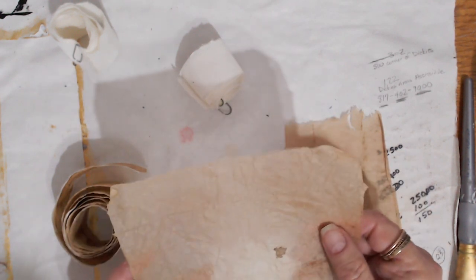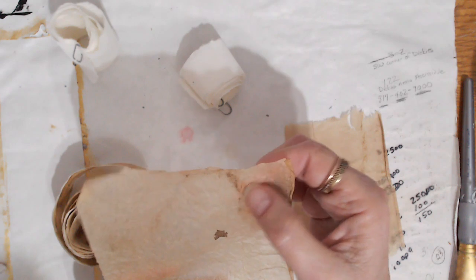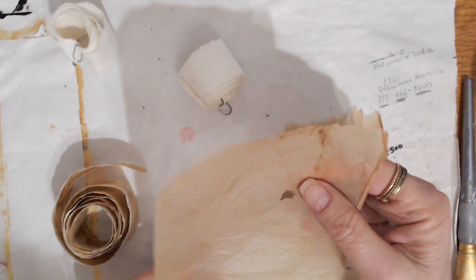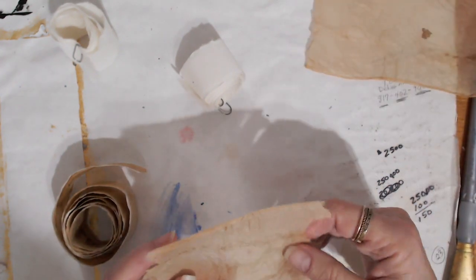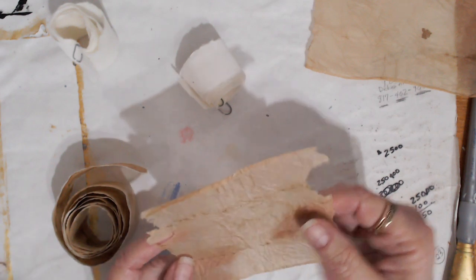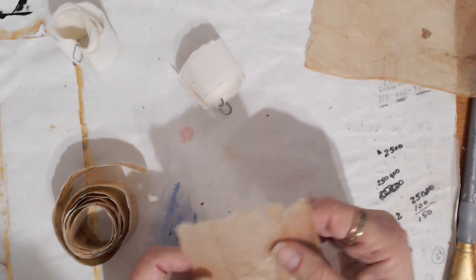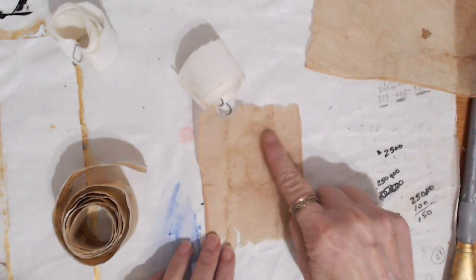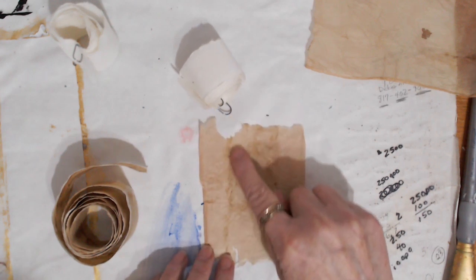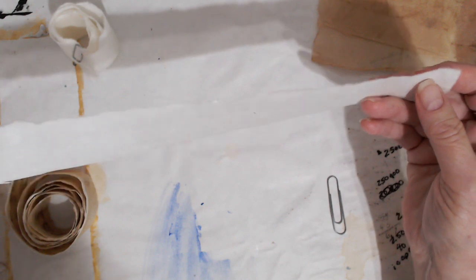I tend to save my tea bags because they have such great texture and color, and the dried tea has different intensities that look so organic — whether I'm doing a collage or some other project. After I let the tea bag dry on the counter for a day, I just open it up, dump out the tea grounds, and let it dry. You can see these natural organic lines that look so good in a piece of artwork.